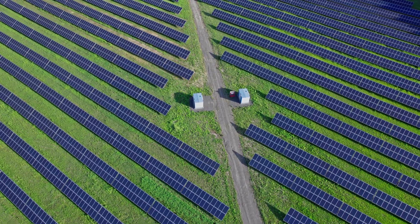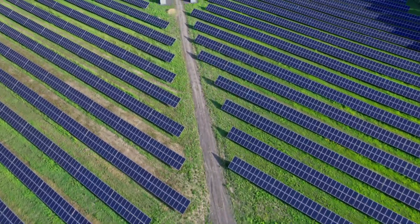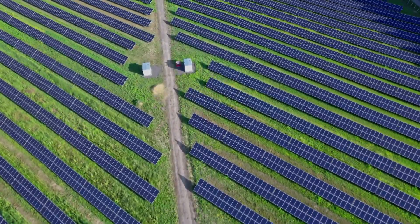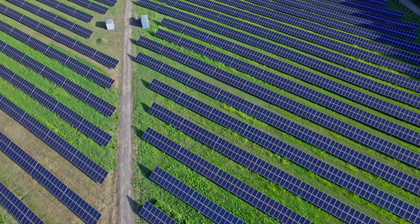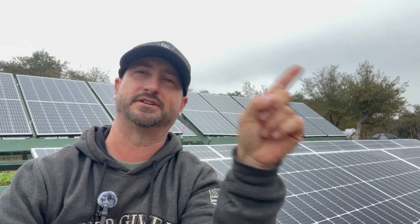I recently read about solar farms in Canada that have automatic tracking systems installed. Those systems track the sun from morning all the way through the evening, automatically changing the panels to the exact right angle to maximize solar power. But when the sun goes behind the clouds, those tracking systems automatically make the panels go horizontal to capture all the light dispersed across the whole sky. So even those systems show that when the sun's not out, you want the panels flat to have maximum sky exposure.